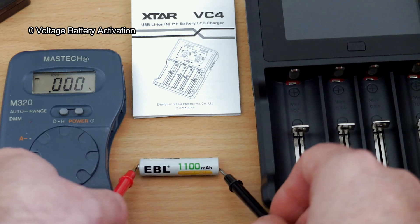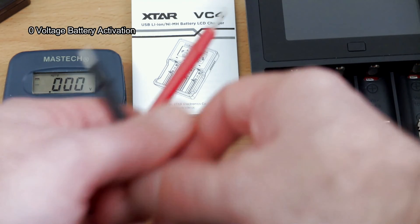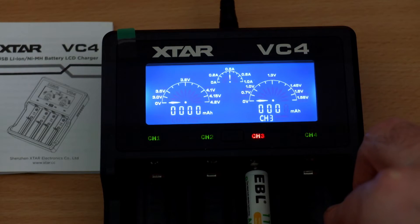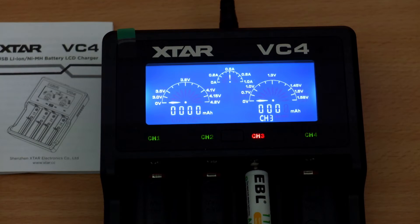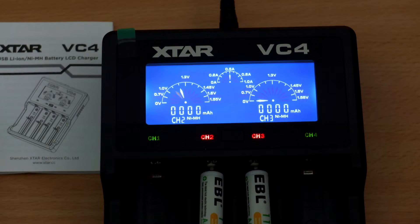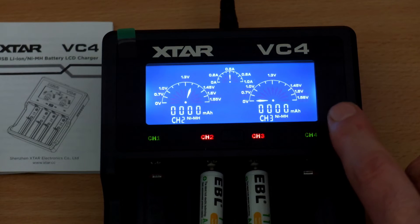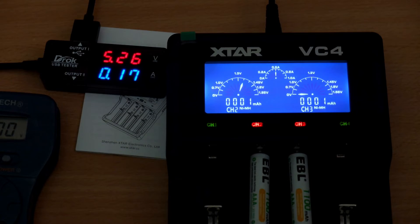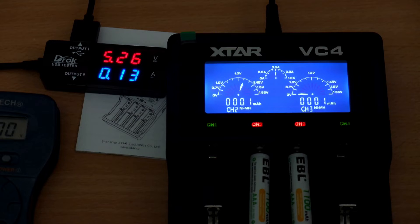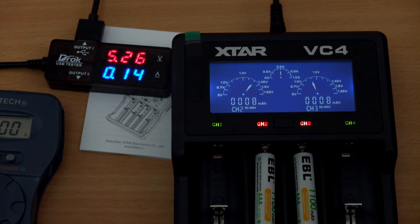I'm testing a zero-volt battery now — one that's been lying around with no voltage at all. One of the features of the VC4 is you can put it in the charger, see zero volts on the display, and it will actually start charging the cell. It has a soft-start: it puts a very low current into the cell for about 10 minutes or so, then progresses with normal charging. You should find nickel-metal hydride cells discharge to around 1.1V, and if they go lower some chargers won't charge them — but this one will. You can see the soft-start charging with a very low current going in, and it counts up the milliamp-hours being put in.